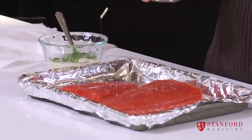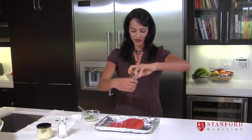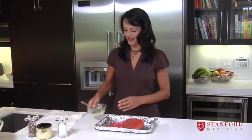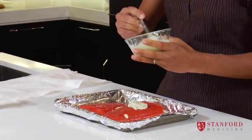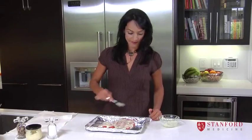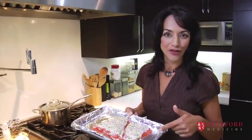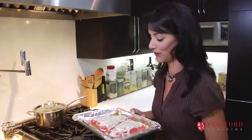A little bit of salt can add flavor and bring out the flavors of the food. I'm going to put a little bit of pepper on top as well. Then I'm going to mix it up and slather it on. Now it goes in the oven. Depending on the size of your fish, it could be 15 to 20 minutes, and anywhere between 400 and 500 degrees is perfect for fish.